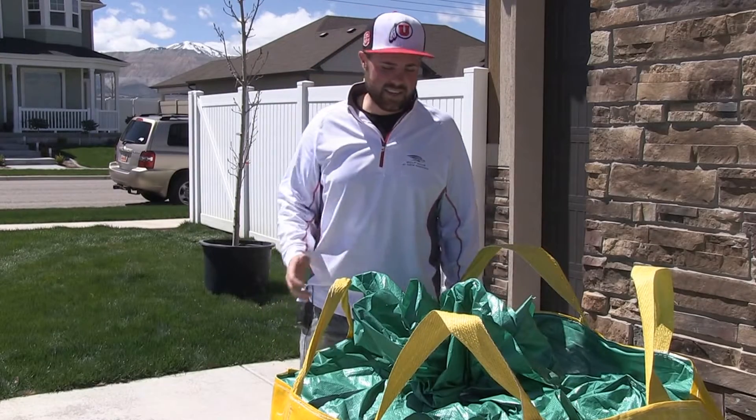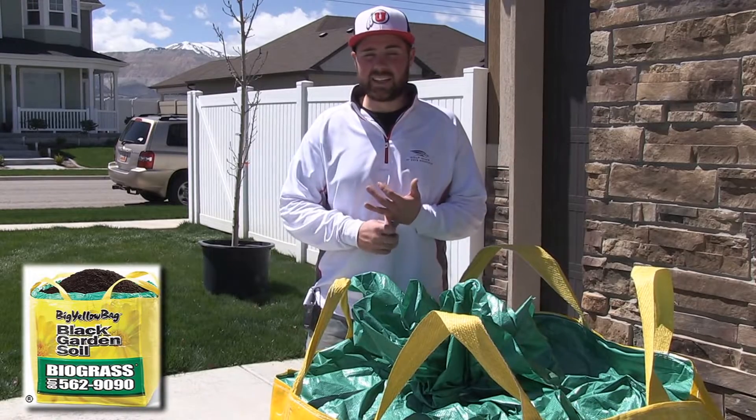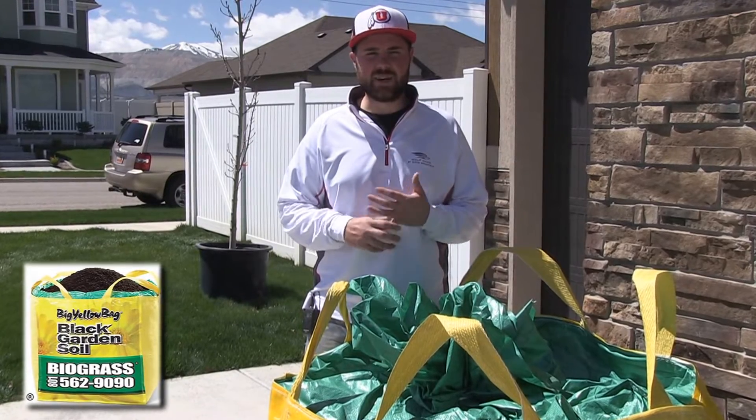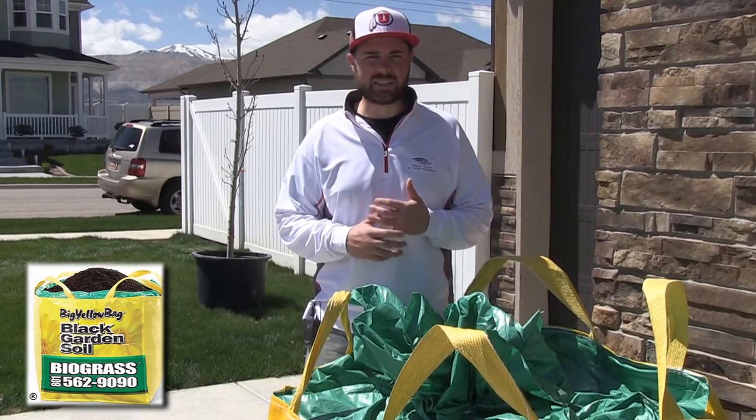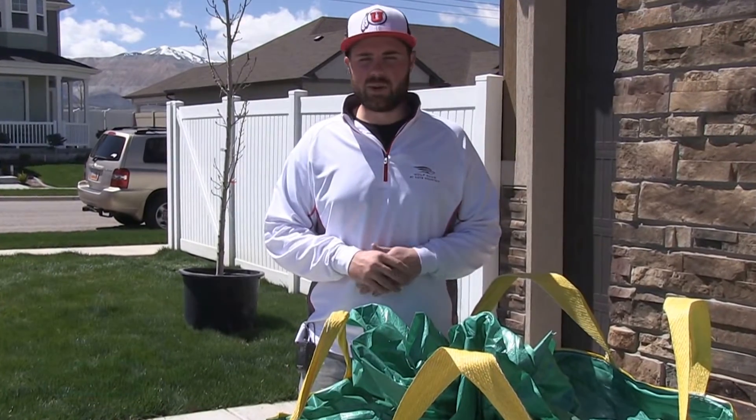This is great. This is the second year I've done it working with Clark in Biograss, the dark soil. First of all, I like the look. It's lasting year-round. A lot of the neighbors come ask, hey, what type of soil? Where can I get it? Can I get it at Lowe's? Home Depot? I let them know where we get it.